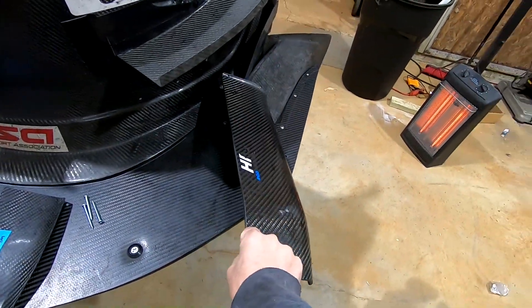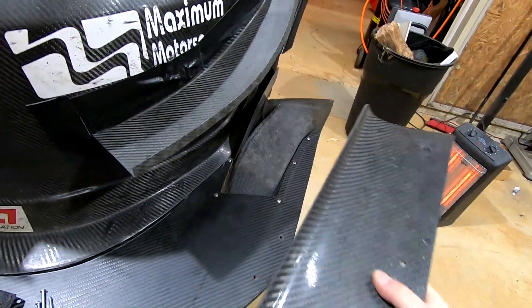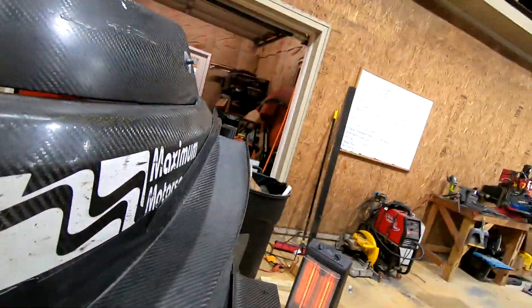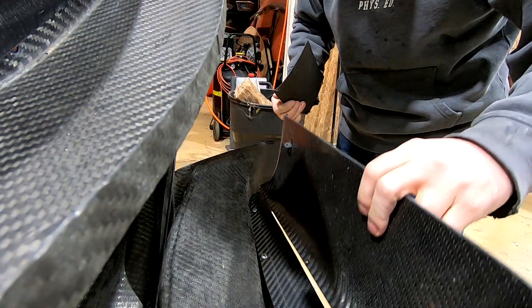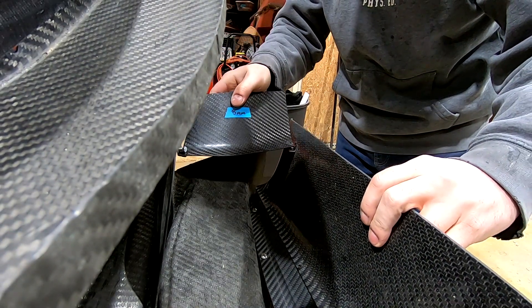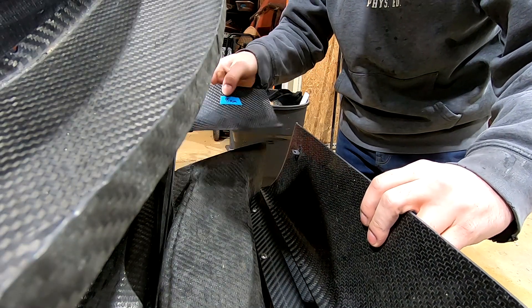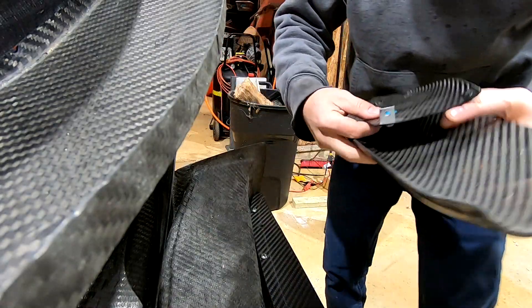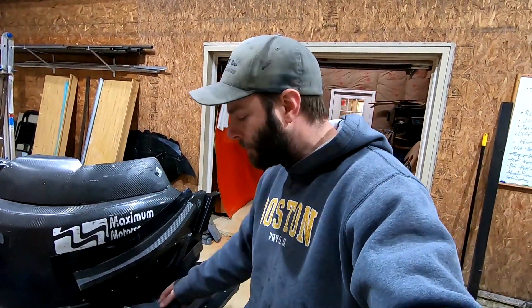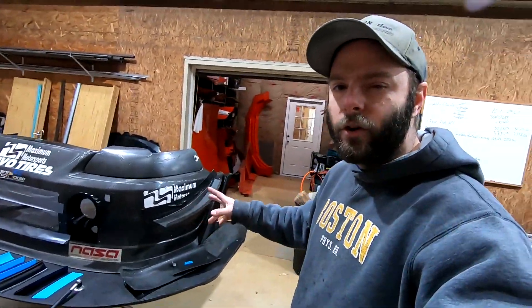My old setup was one of our splitter flaps — available on our website along with tunnels and canards — which sat right about here, and then our splitter side plate goes right about here with a little gap for the air to exit. Then the flap mounted to this mount here and could be angled if needed, helping create downforce and exit air out of the tunnel on the wheel well. That flap setup added about 62 pounds of downforce at 100 miles an hour, and adding the side plate brought the total to just over 100 pounds.